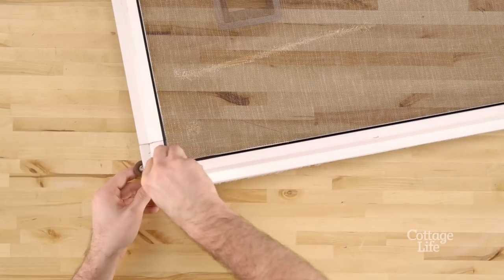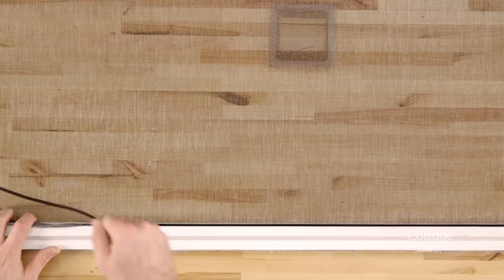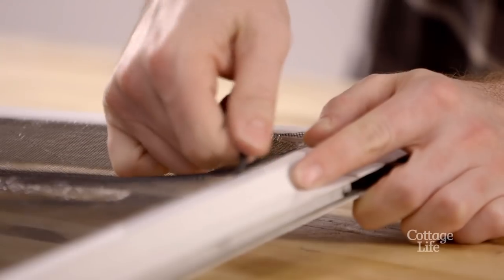Lay the door down on a flat surface and use a small screw or nail to get underneath the old spline. Work your way around the door removing it from the channel.